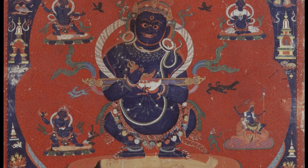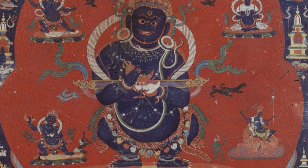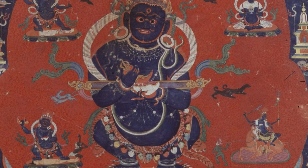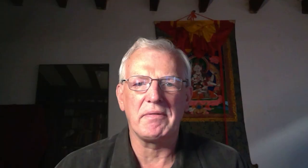For the Sakya tradition, we have really three figures that are most important. The first is Panjarnata Mahakala. Panjarnata means 'lord of the pavilion.' Panjara is a pavilion, and here he is the lord of a pavilion made of Vajra.